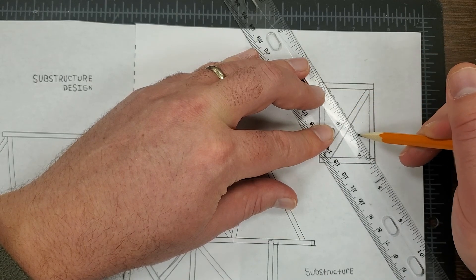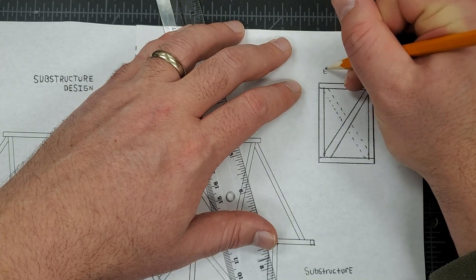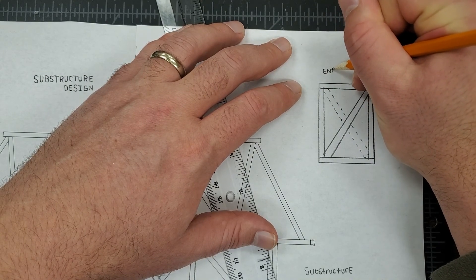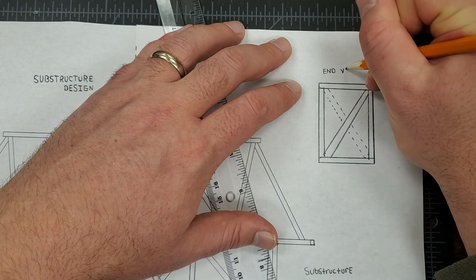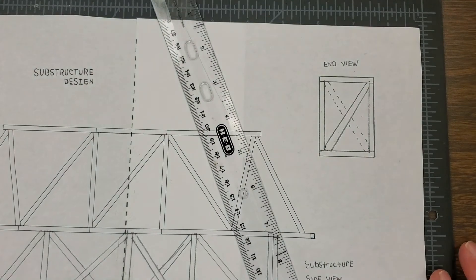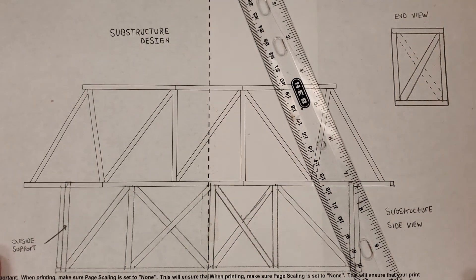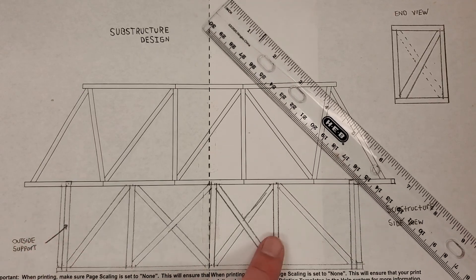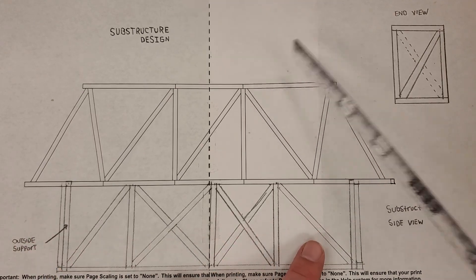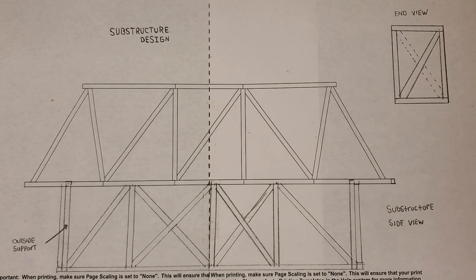This is what you guys will be turning in — a two-view blueprint. The template has my substructure side view labeled and then the end view. This is what you're going to be turning in for today. Good luck, and if you have questions, let me know.